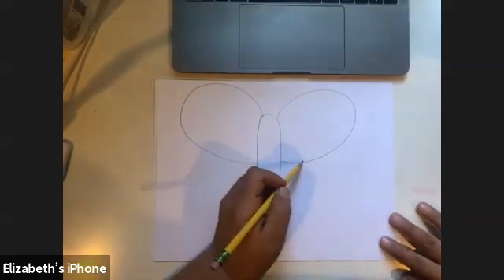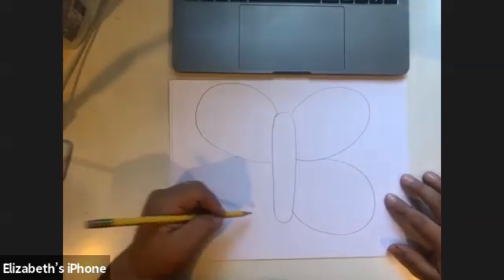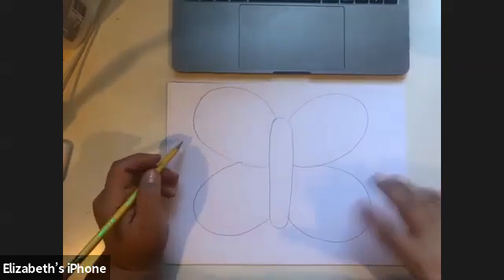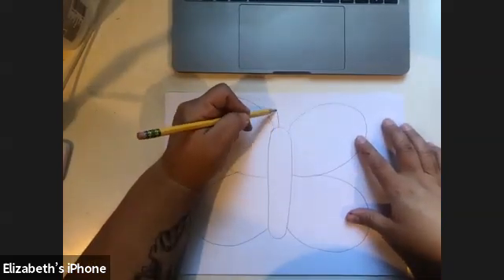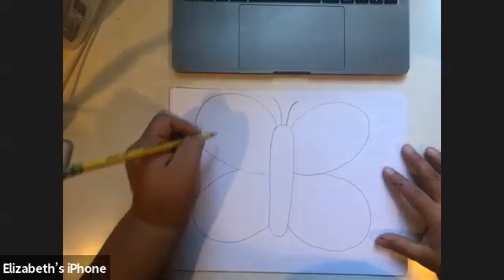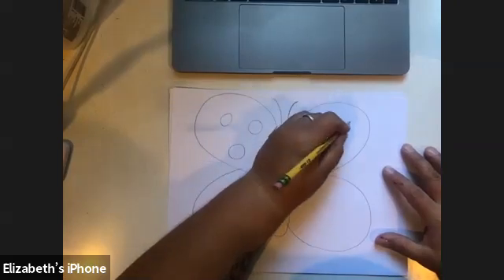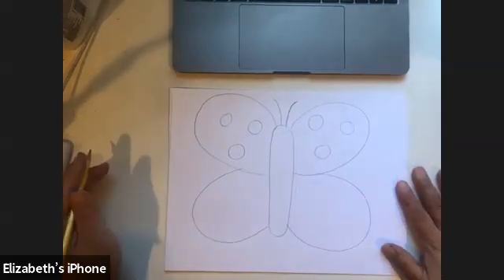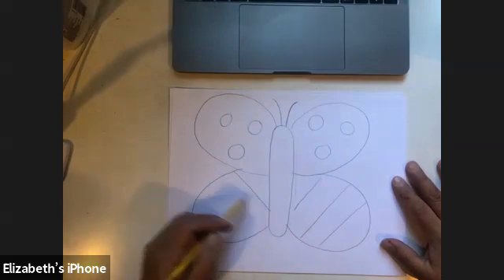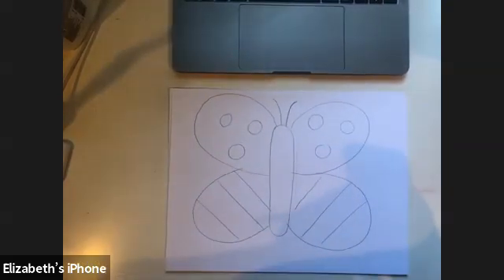Next add the bottom part of the wing — it's kind of like a backwards C or a U shape. Do the same on the other side, connecting there. You can add an antenna if you want, but keep it simple. You can add a few circles but not too many since the glue tends to smear. With salt painting, less is more.